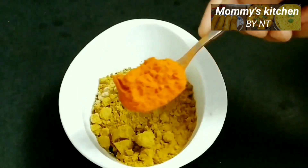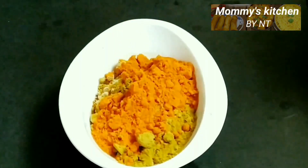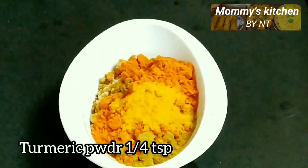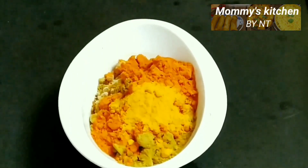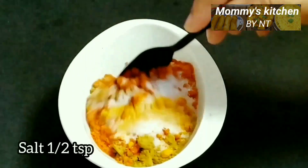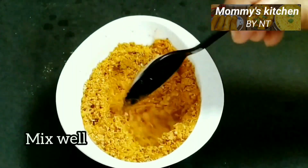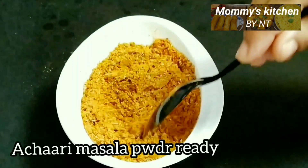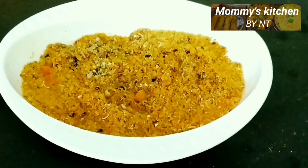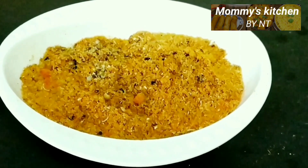Then add two teaspoons of red chili powder (lal mirch powder), one fourth teaspoon of turmeric powder (haldi), and half a teaspoon of salt. Mix all well and our achari masala powder is ready. Remember this measurement is for one kg of chicken — you can increase or decrease according to your taste. You can also make and store it for use in all achari recipes. Now let's move on to cooking the curry.